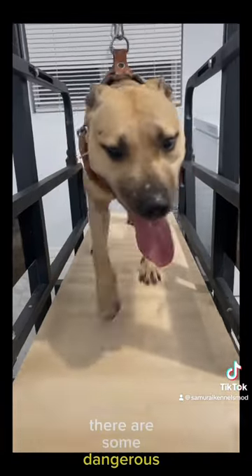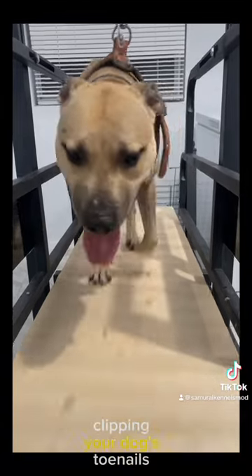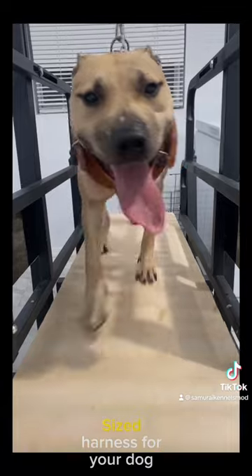There are some dangerous things that can happen with a mill, like the dog pinching his paws and things, so make sure you practice good hygiene, clipping your dog's toenails, and ensuring you have the proper size harness for your dog.